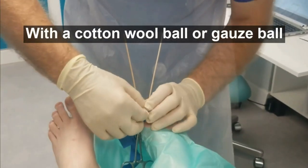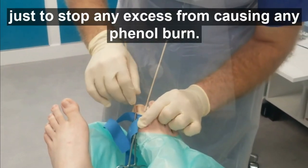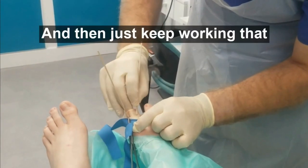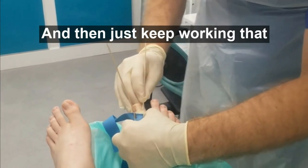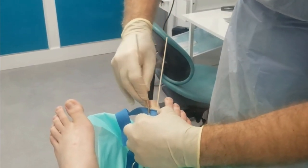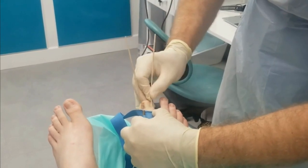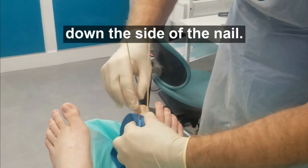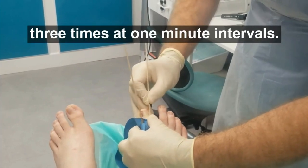Get some cotton wool ball or gauze ball just to stop any excess phenol from causing phenol burns, and then just keep working that down the side of the nail. We're going to repeat this three times at one-minute intervals.